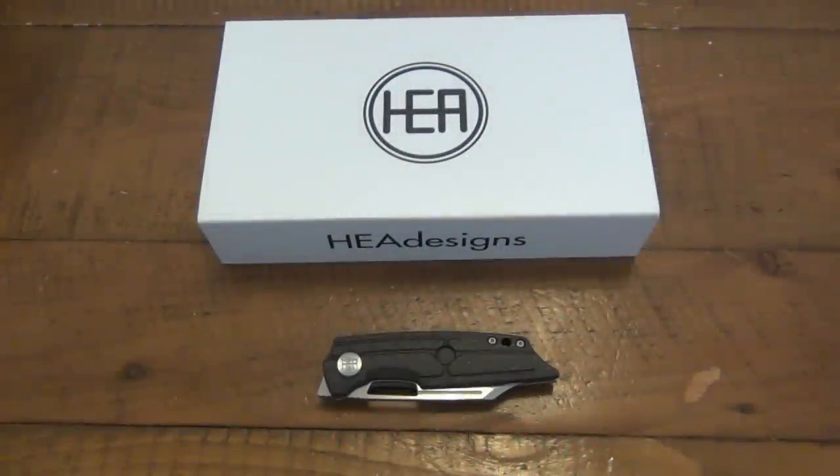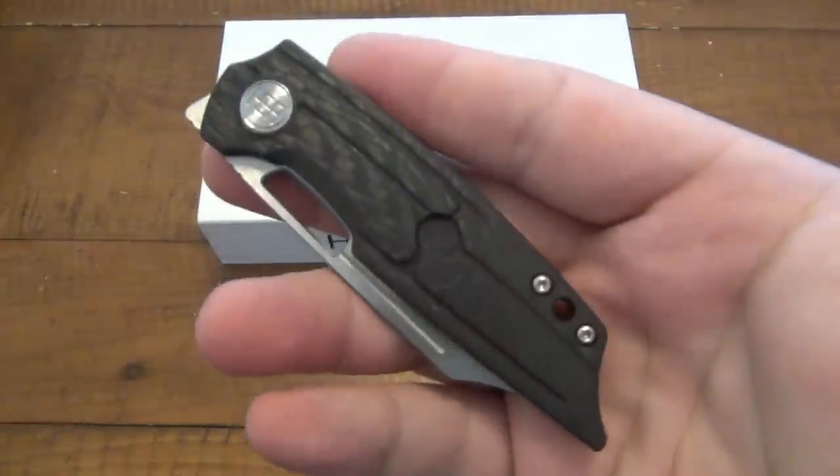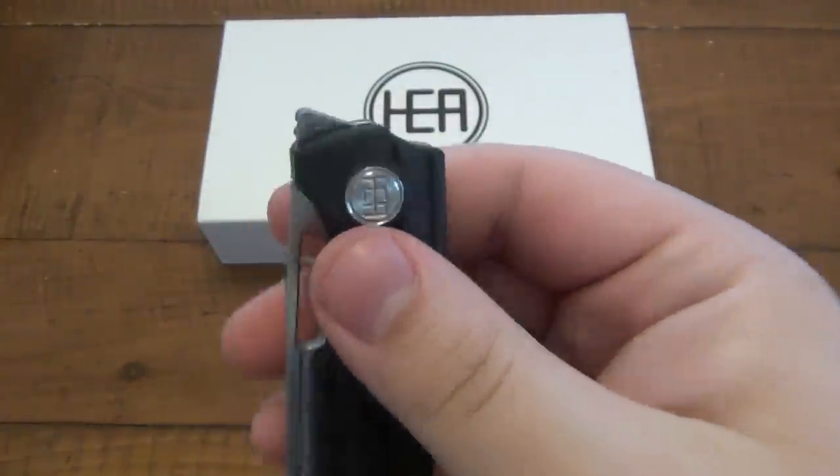What's up guys? Today we're looking at a knife from HEA Designs and this one is called the Hunter. This is a super cool front flipper.